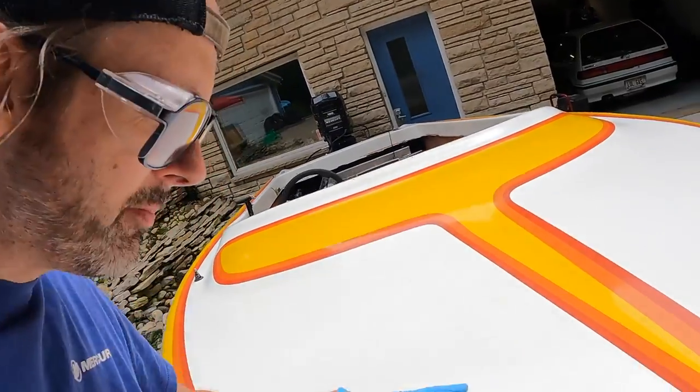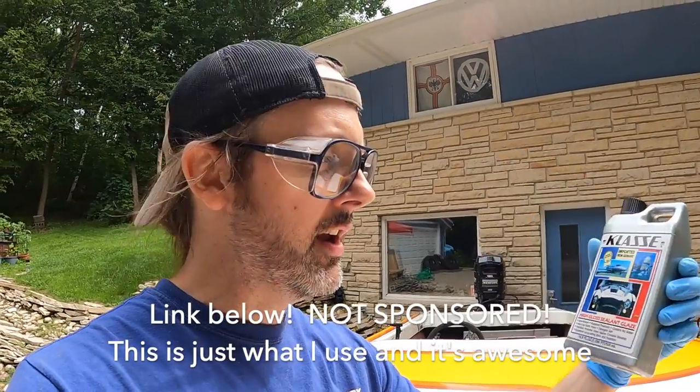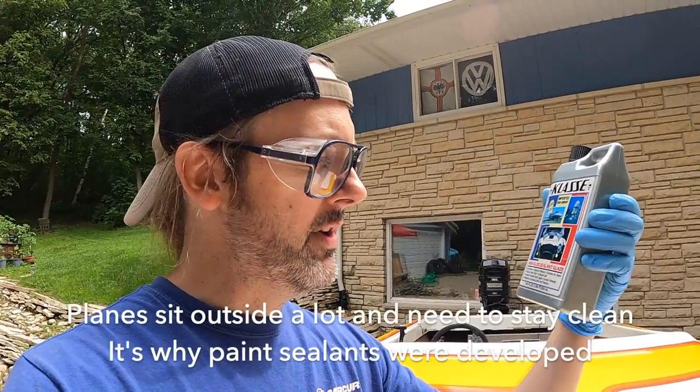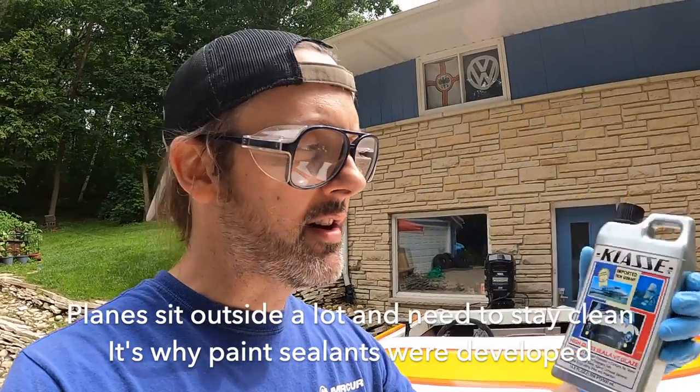Is this perfect? No — there's a bunch of cracks in the gel coat, but it's good enough for me. Once you put it on the water, you're not going to see any of this. What I'm going to do instead of using some overpriced ceramic marketing crap is I'm going to use this stuff. It's called Klasse. It's from Germany and it was developed by the aviation industry. A big 16-ounce bottle is about $25 on Amazon and it goes forever.